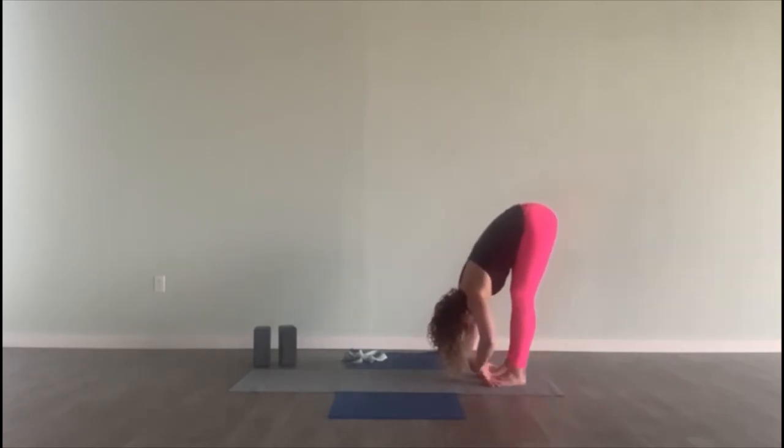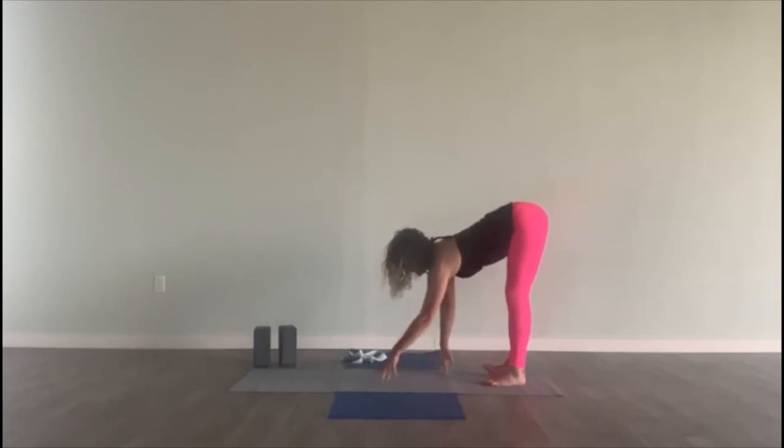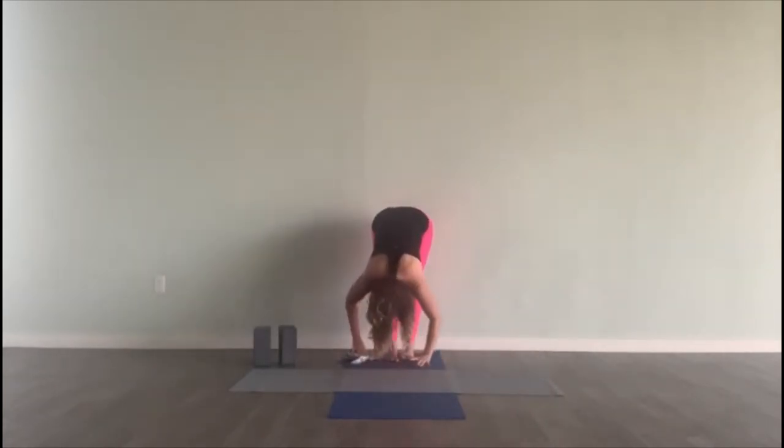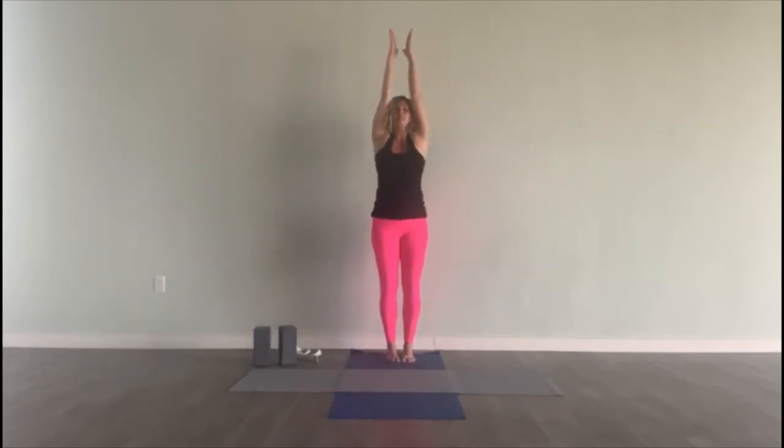Release your hands down to the floor. Inhale, half lift. Exhale, fold. Inhale, stand all the way up. Bring your arms up, press the palms. Hands come down through the center of your chest. Now you're in tadasana.